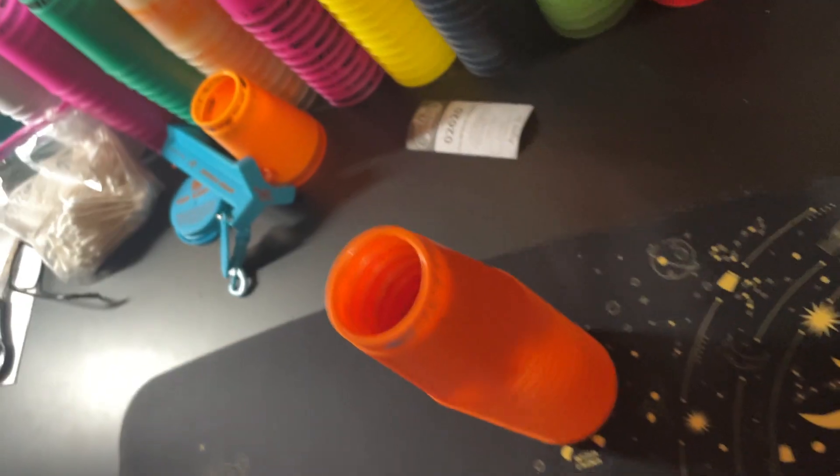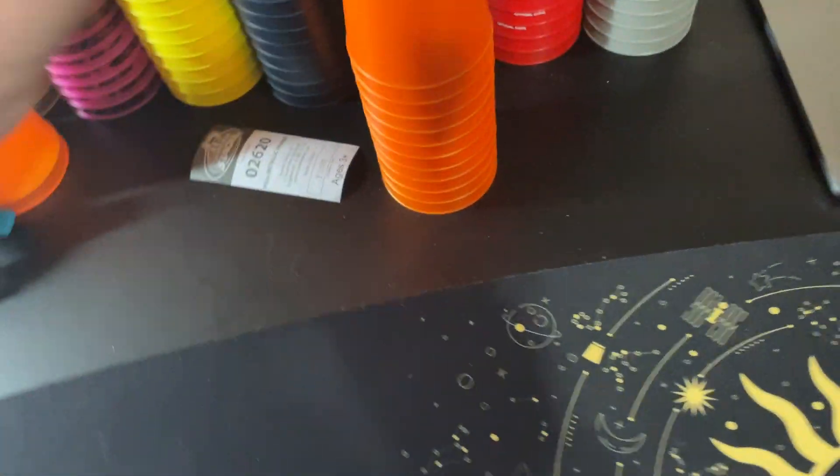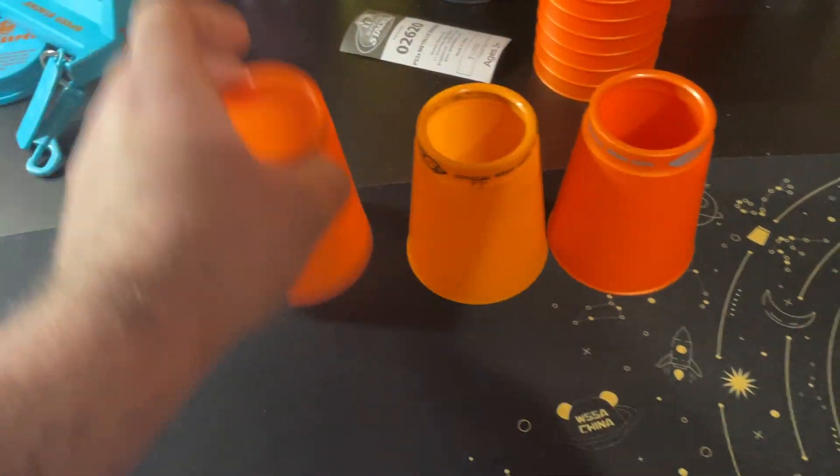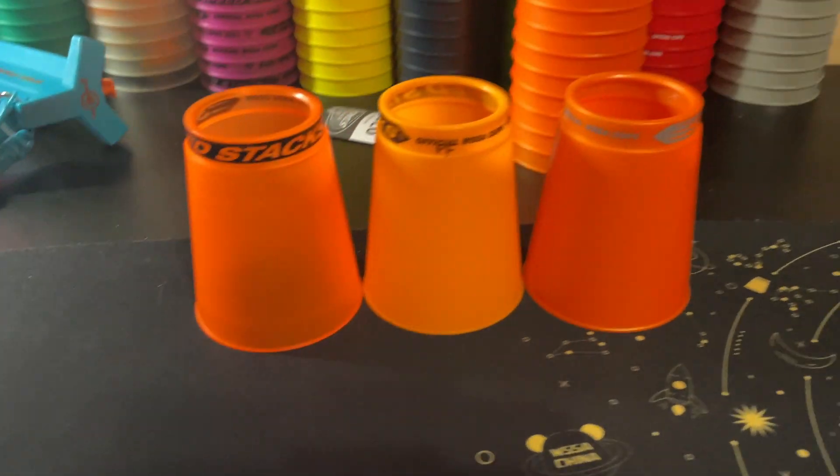So these are the cups. I'm going to compare them to the other orange cups. Here are the metallic oranges, here's the oranges from 2019, and here are the oranges from 2020.